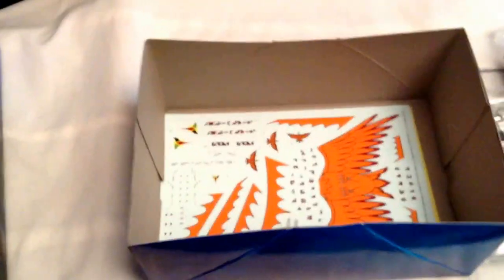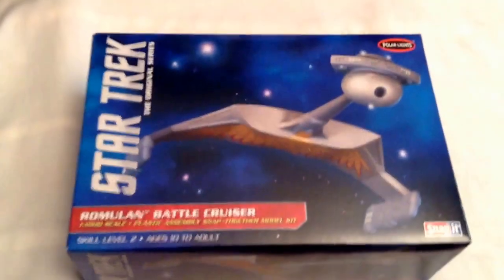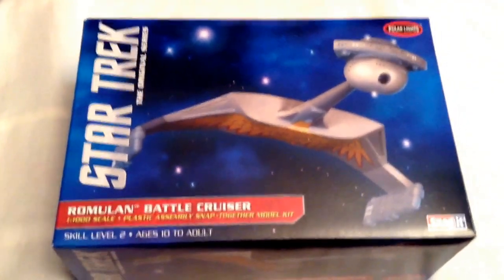It looks like a pretty simple model kit — it's snap-together, though you might have to do some gluing here and there. It's already pre-painted to color. I'm not sure if I'm going to paint this model or not; if I have some of the right grades I might do a little mod and paint her up a bit. I picked it up for a fair price — $15 — so not bad for this little model kit.